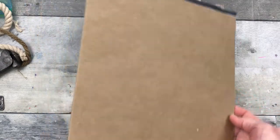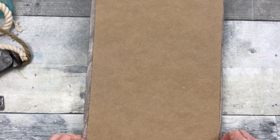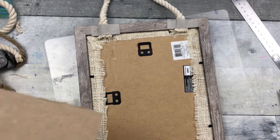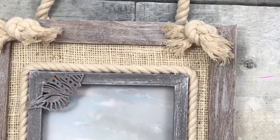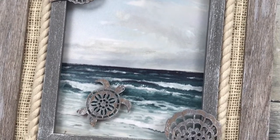Now we need to cover up the back. You can use a scrap of whatever you have — this happens to be a piece of backing from some crafting paper. You're just going to glue that down to the back and it's going to cover up all the hardware and be nice and neat. So that's project number one — what do you think?